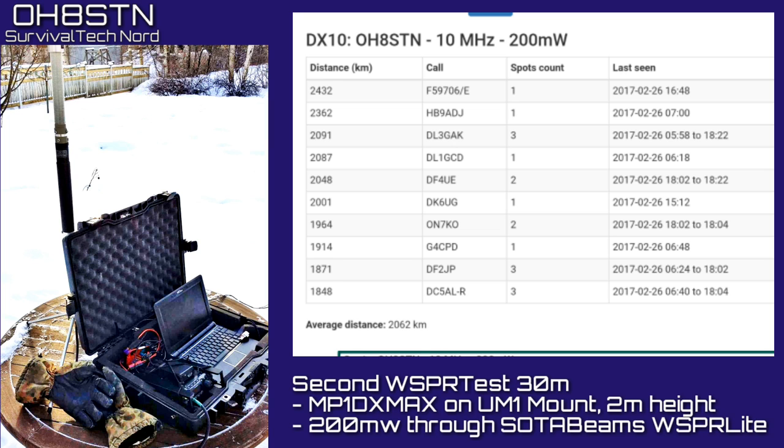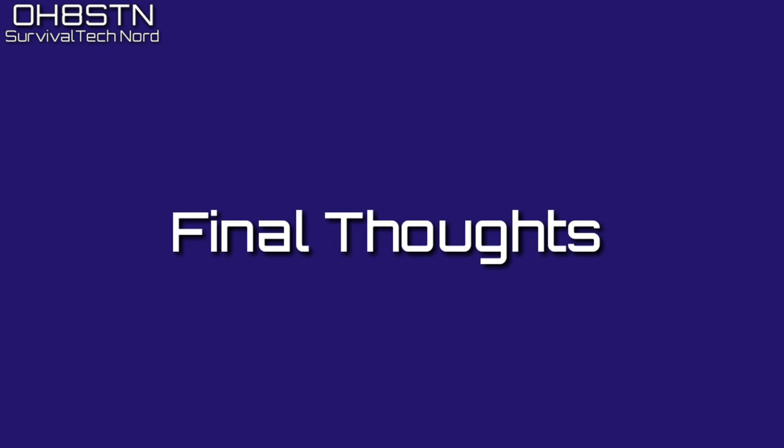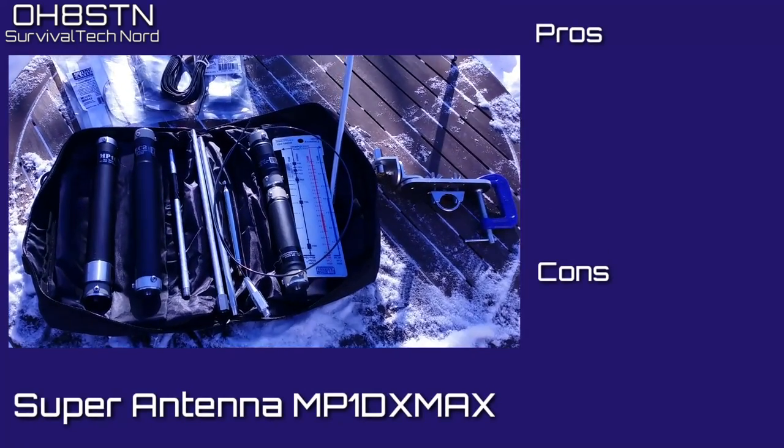We're going to be seeing a lot of the MP1 DX Max on this channel. Until we do, have a look at OscarHotel8SierraTangoNovember.org for the articles and tests that I've written on the MP1 DX Max. So, what's my opinion — the final thoughts?